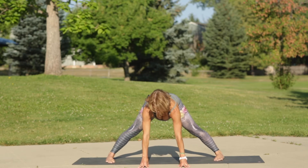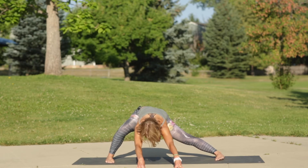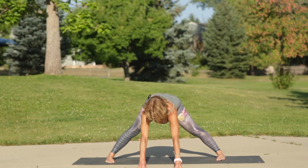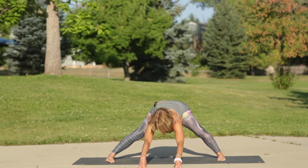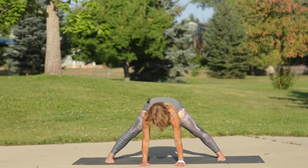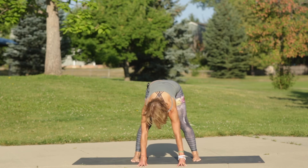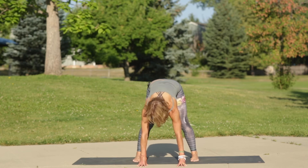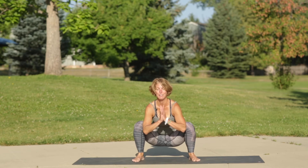Inhale halfway lift, exhale lateral lunge right, inhale center, exhale lateral lunge left. Come back to center, walk your hands in, bend your knees, and toe-heel your feet a couple inches wider than your hips. Now drop your hips low — malasana is right here for you. If you have a block, you can sit on a block here to support the intensity in the knees or hips.